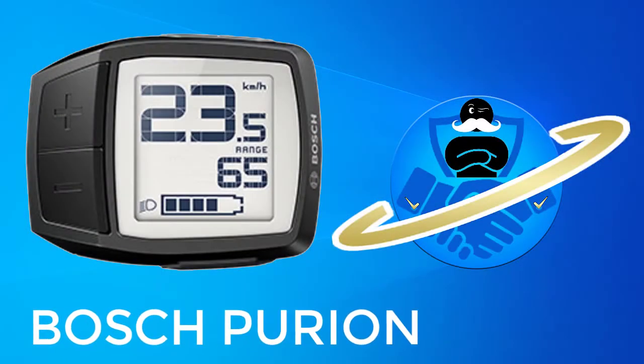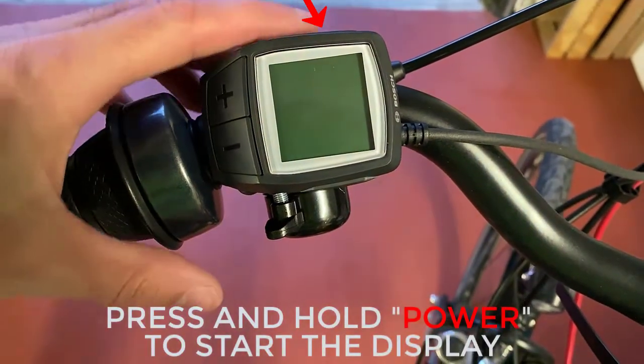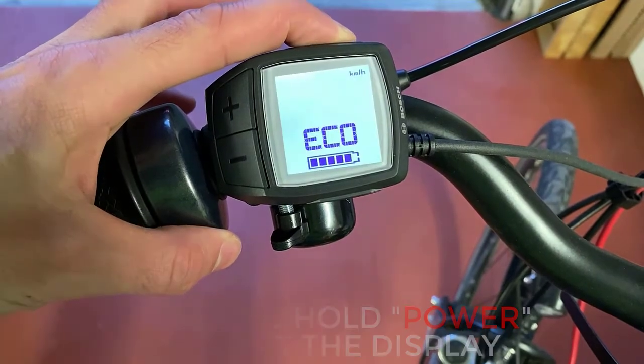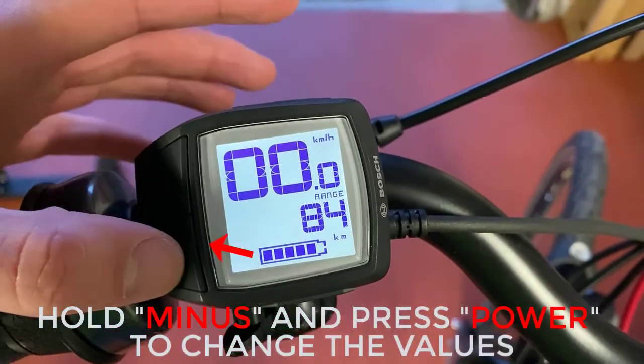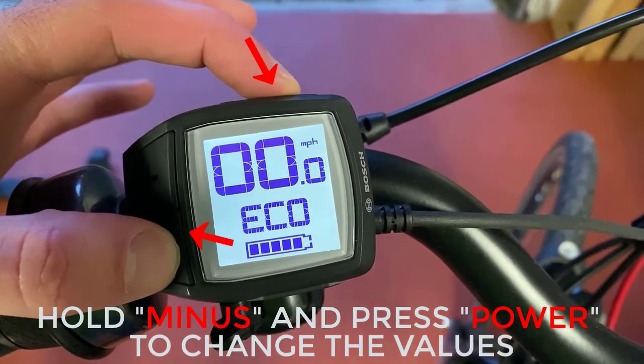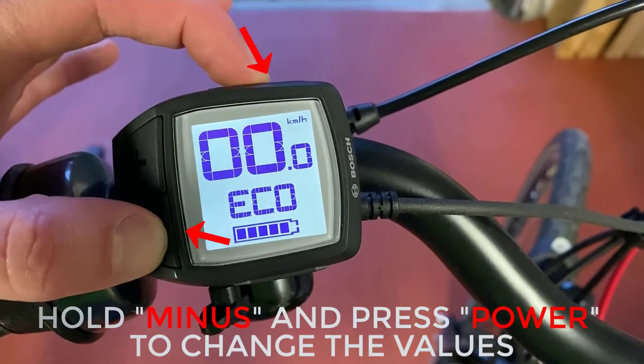Next up, the smaller Purion model. Press the power button to fire it up. Then hold down the minus button and press power to change the miles per hour to kilometers per hour and vice versa. It's as simple as that.